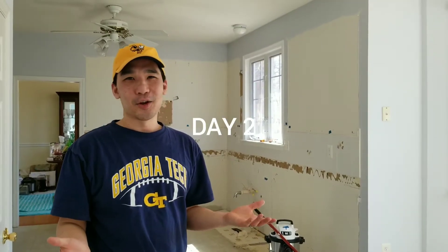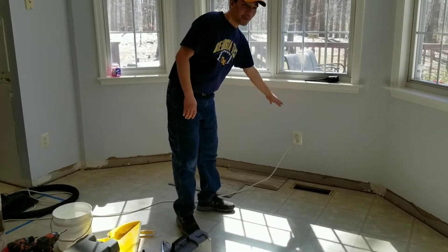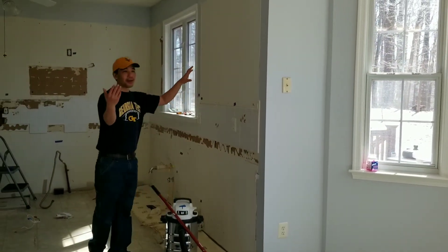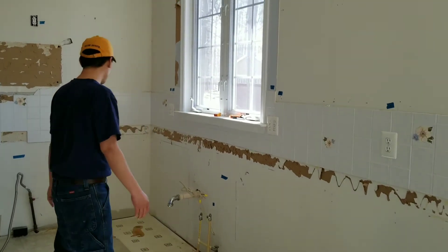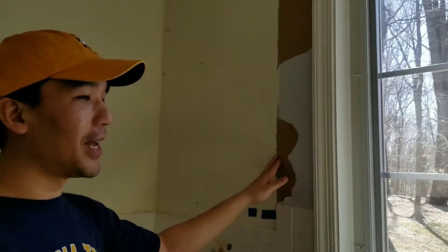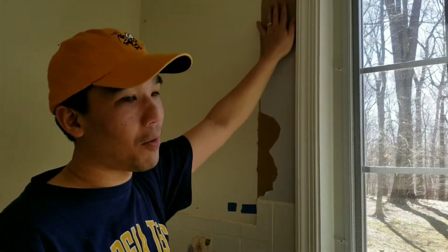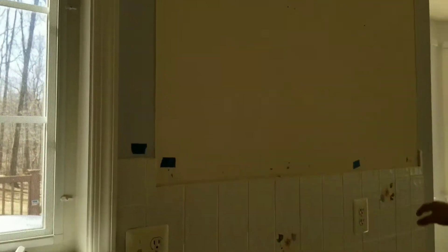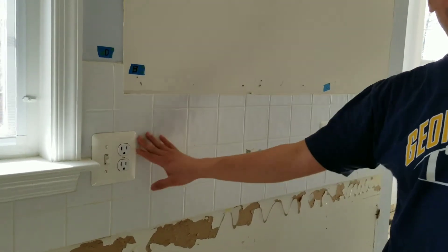Now we're on day two. On day one we removed all the baseboards from the area and also removed all the upper and lower cabinets. One thing we learned is that if you are taking out upper cabinets, it's better to get a utility knife and score around them so you don't tear the paint or caulk and damage the drywall. A few other things we learned: make sure all your electrical is off, and don't assume that just because two outlets are next to each other that they're on the same circuit. We marked them based on what circuit they're on.